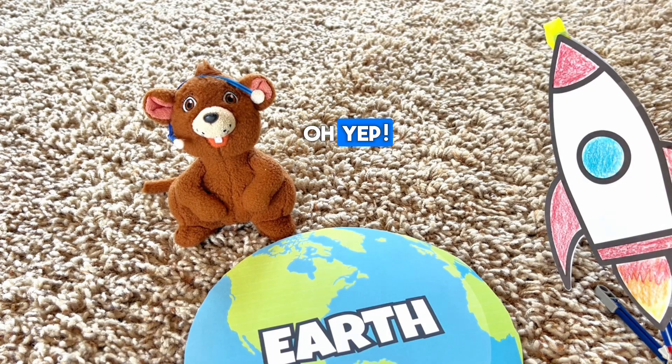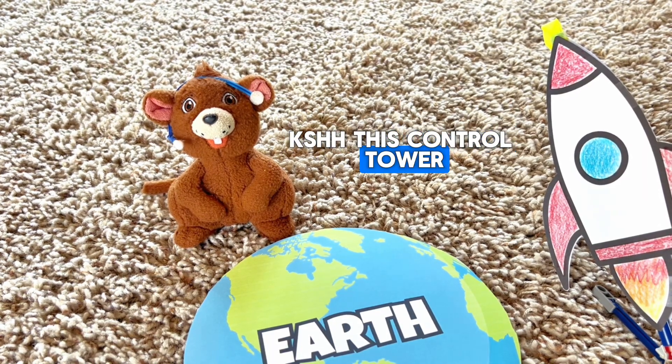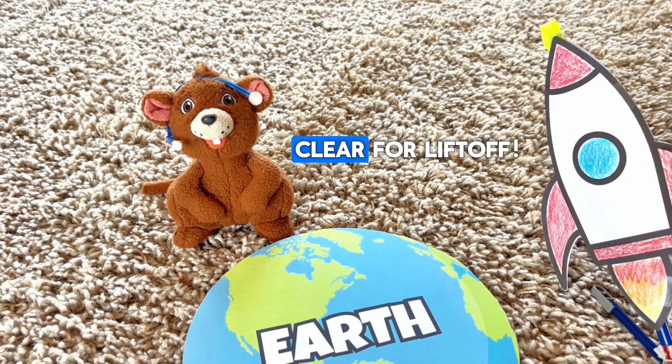Did you say launch? No, not lunch — launch, like the rocket. Oh, yep. This is control tower to Cole, we are clear for liftoff. Okay, but first we need to blow up the balloon on our rocket ship. We're going to pinch the balloon after we blow it up so that all the air stays in it. Then we'll slide it on our launch pad slash launch stick and let it go.